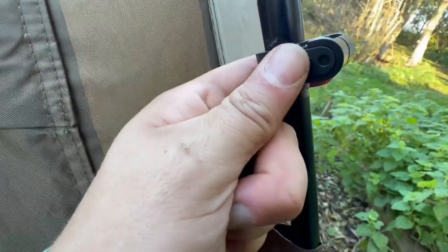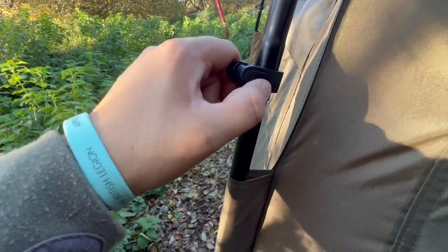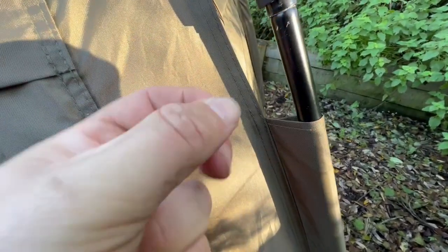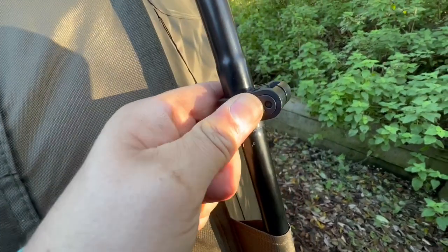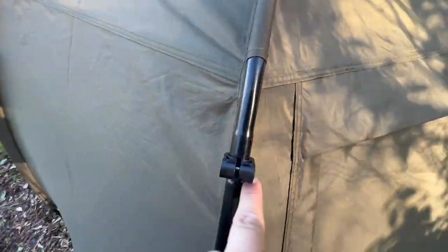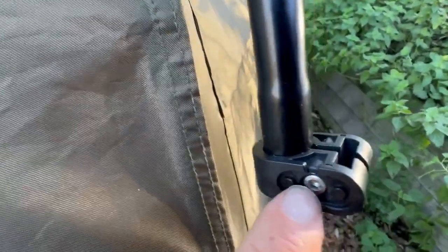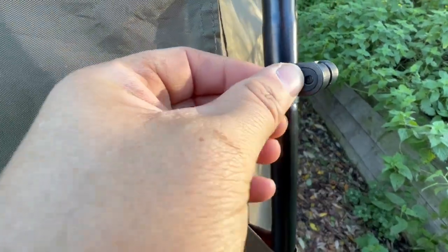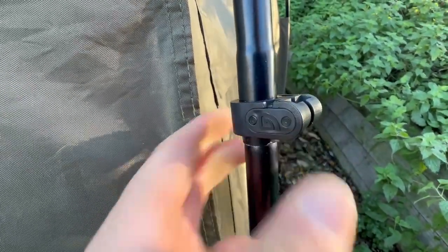I don't know about you but I'd be fuming if I put one of these on upside down. They're really easy to put in — just line them up with the holes. I'm not actually sure how you'd get the buggers off. I suppose you wouldn't really need to, but that's the screw side — it's got a little notch out, so I suppose you put the allen key in there and just pop it off. But anyway, that's that done.